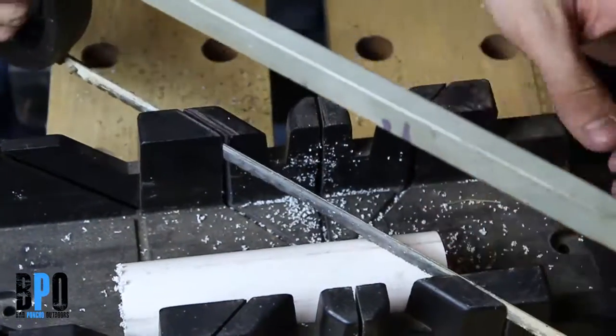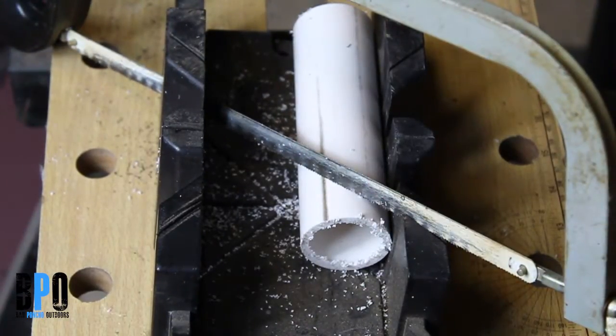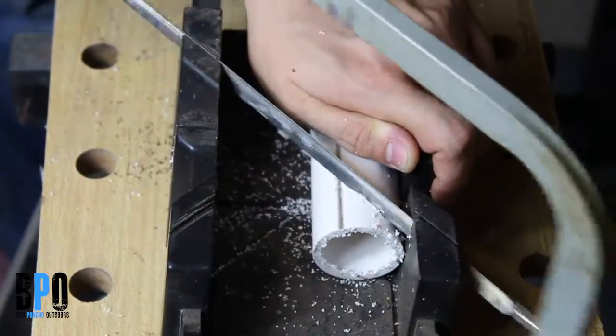I throw them back in the miter box and do a 45 degree cut on the end. That just helps to make sure the rod stays a little more secured, and it looks a heck of a lot better.